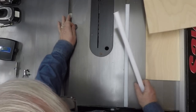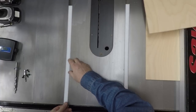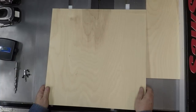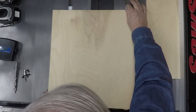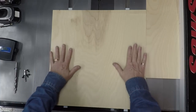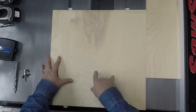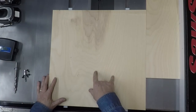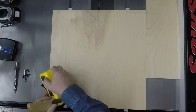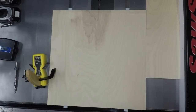We'll begin by putting a quarter in four locations — this is just going to let the runners sit just slightly proud of the table. Now I've positioned the board so that the saw kerf is going to be approximately in the middle. The exact position is not important. So now we want to clamp this so that it's not going to move, using a couple of grip-type clamps to hold it in place.